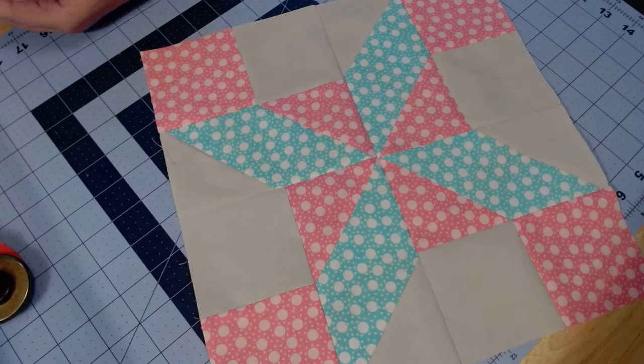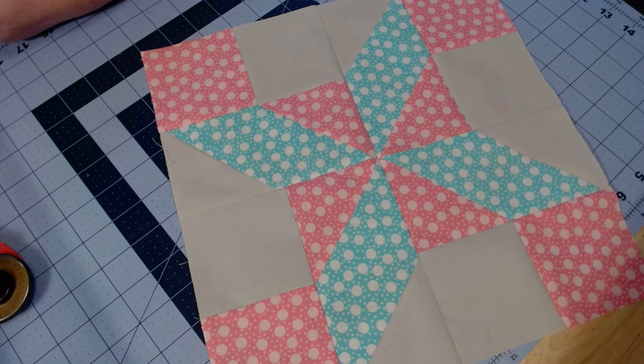If you'd like to show me what you are making, you're always welcome to email me at awkwardquilterga@gmail.com and I'll feature it in my community on the YouTube page. You are always invited to join us Monday nights at 8 p.m. Eastern time for the Sampler Sew-Along — we share our blocks and have a little conversation. Until next time, be blessed, be kind, and keep sewing!